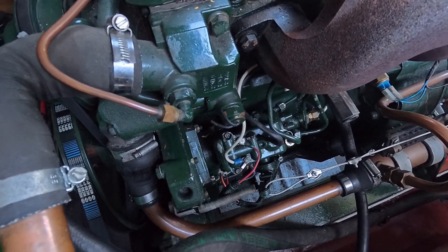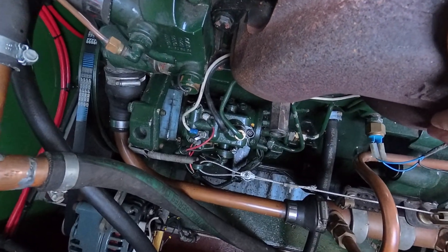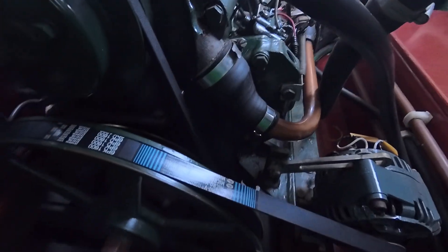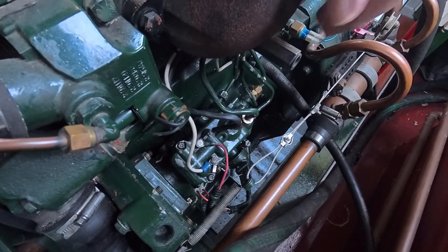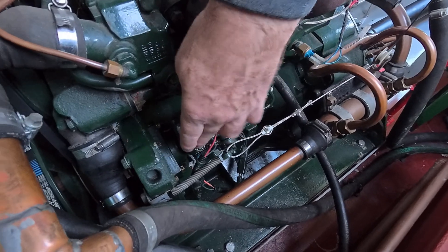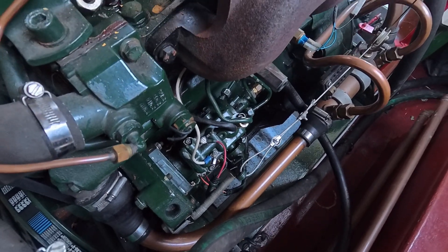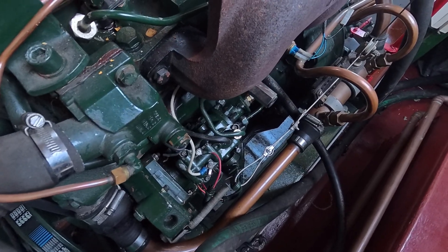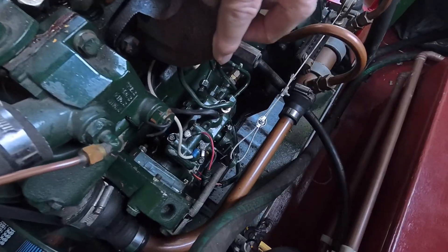At this point we had two options: take the pump off and send it away to be fixed — which requires undoing three bolts and a nut so the whole assembly can slide out — or open the pump ourselves. In the end, we decided to undo the three anti-tamper screws, take the top off the pump, and look inside. It was found that the inside was gummed up: the lever that should be operated by the solenoid could no longer move. Once the solenoid and lever were cleaned and the pump reassembled and bled, the engine started first time. That was the problem — a gummed-up stop solenoid preventing fuel from leaving the pump and reaching the injectors.